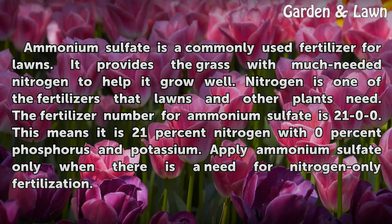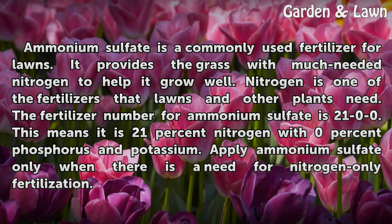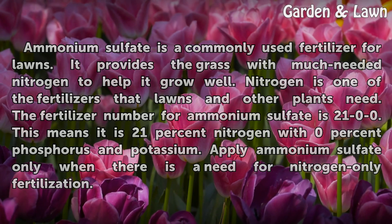The fertilizer number for ammonium sulfate is 21-0-0. This means it is 21% nitrogen with 0% phosphorus and potassium. Apply ammonium sulfate only when there is a need for nitrogen-only fertilization.